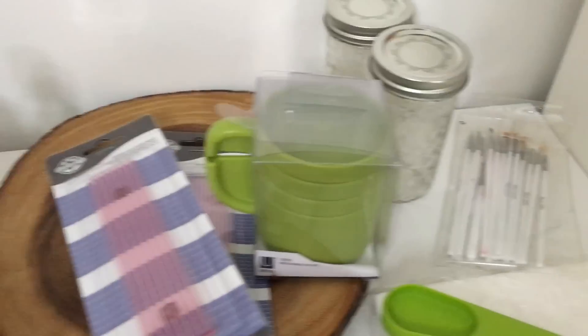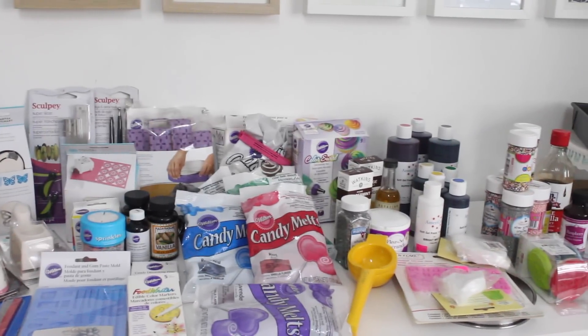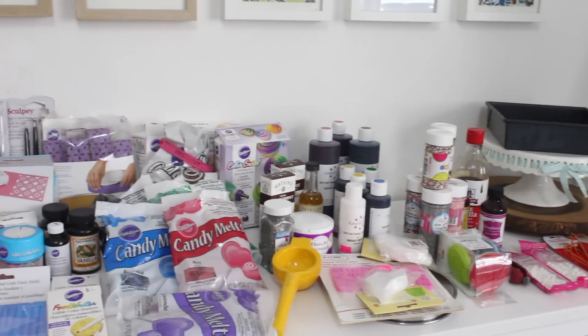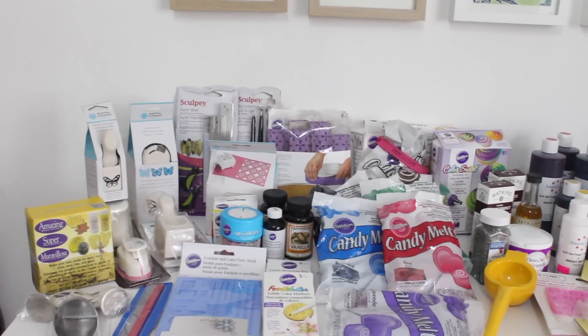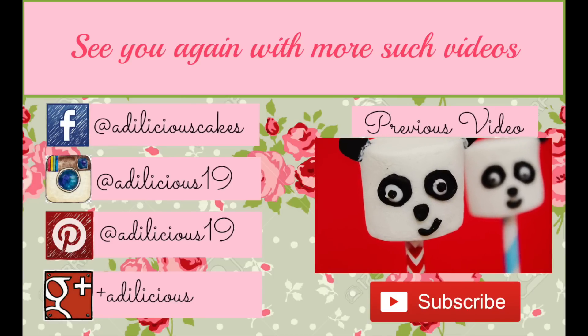So that's pretty much everything I bought from the US! I really hope you enjoyed this video as much as I enjoy shopping in the US. If you have any questions, leave them in the comments section below, and don't forget to subscribe to my channel for amazing videos every week. See you again — bye bye!